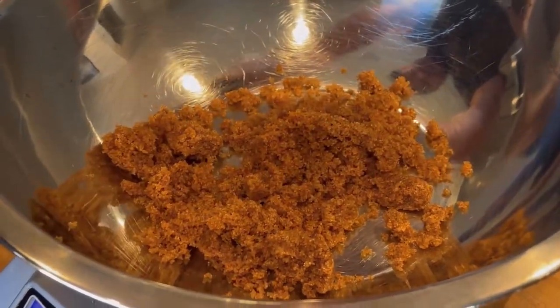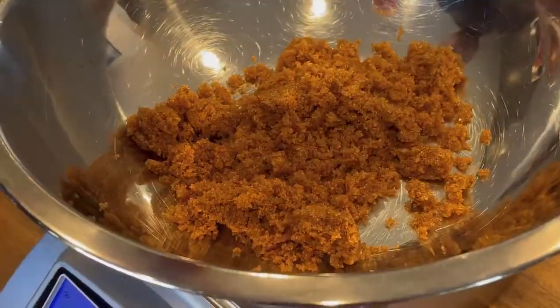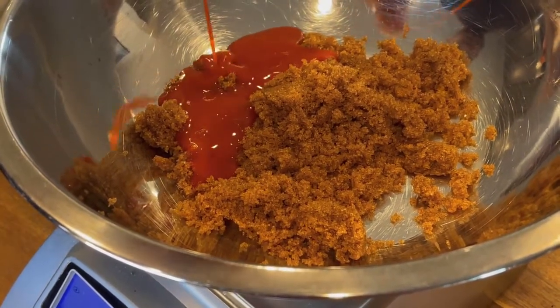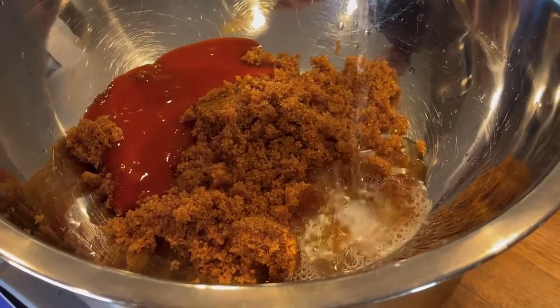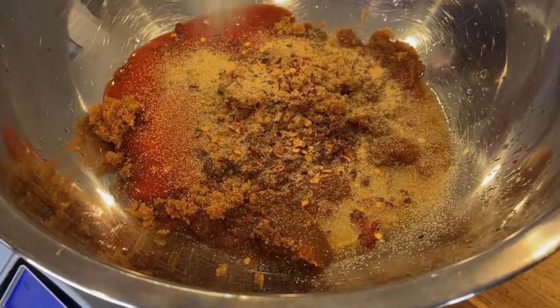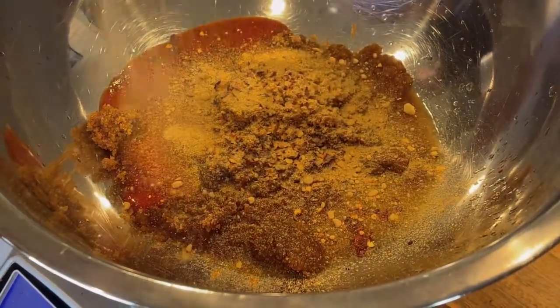We're going to start out with Swerve Brown Sugar, which is a non-glycemic, sugar-free brown sugar substitute. You can use regular dark brown sugar — you'll just add about 12 grams of carbs and 50 calories per serving. Then we're going to add buffalo sauce; I like Frank's Red Hot. Any buffalo sauce will work here, and then rice vinegar or any vinegar. We've got crushed red pepper flakes, a little bit of granulated garlic or garlic powder, and ground ginger.